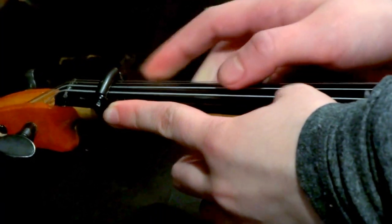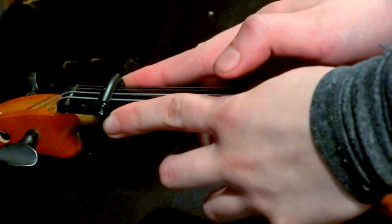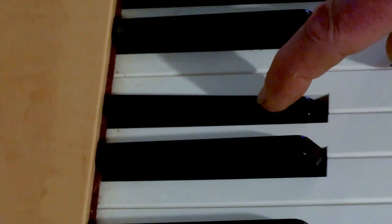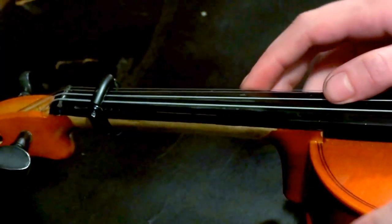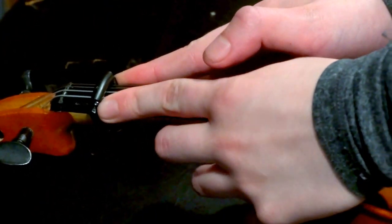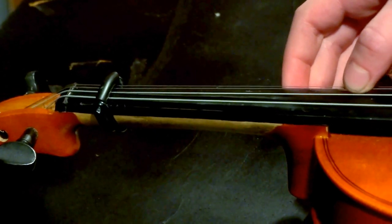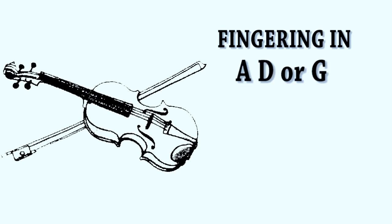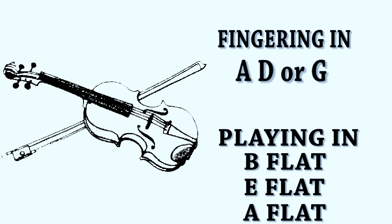The capo can now slide for easy tuning. Using the D string, tune to Eb either by ear or with an electronic tuner. All strings are now raised by one semitone, so if you're fingering in the key of A, D, or G, you're playing in Bb, Eb, or Ab.